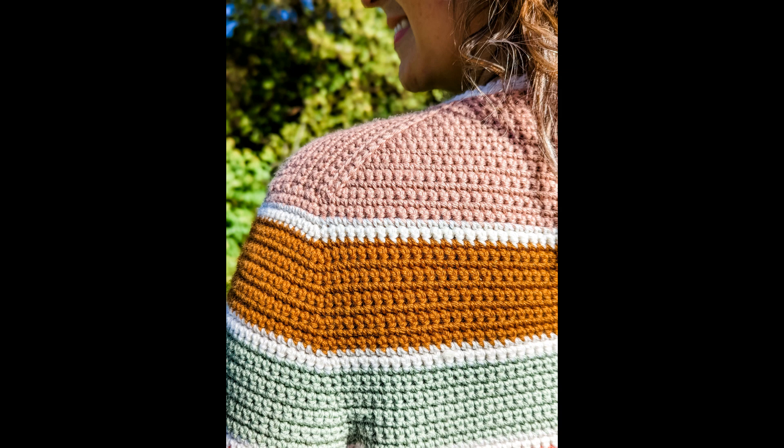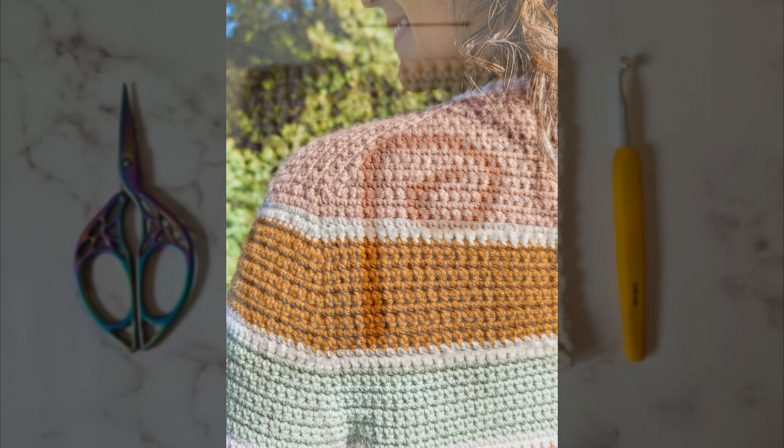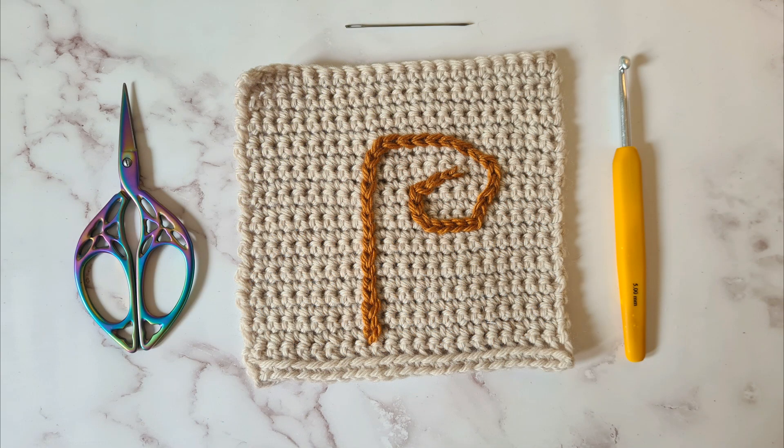What you will need is a crochet hook, yarn, scissors, and a tapestry needle. Let's get started.